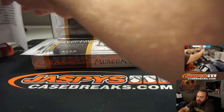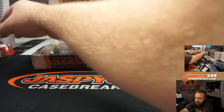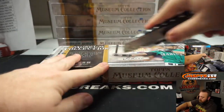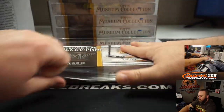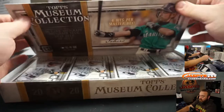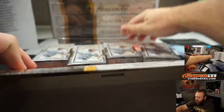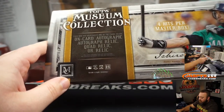If this is your first time checking out Museum Collection, it is really nice stuff. In each one of these there are four mini boxes. This is my first time opening this today — release day. There are four hits per master box: one on-card autograph, autograph relic, quad relic, or relic.